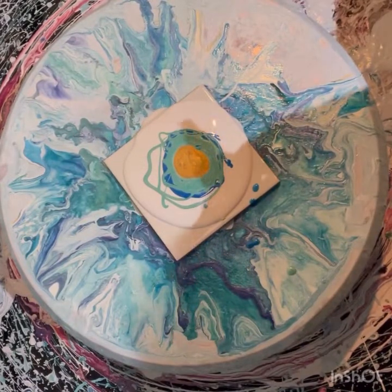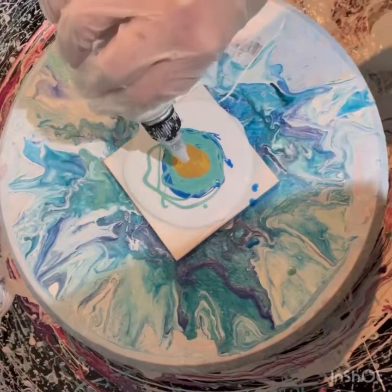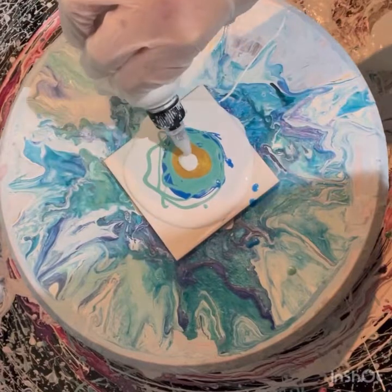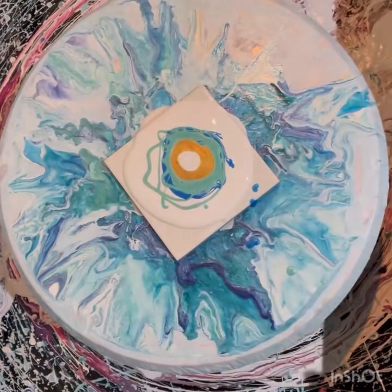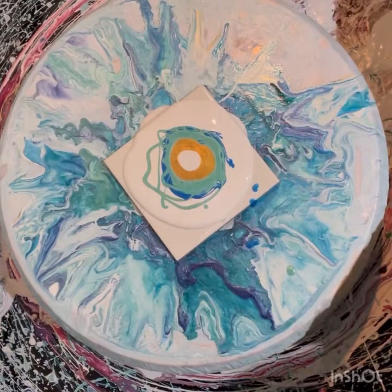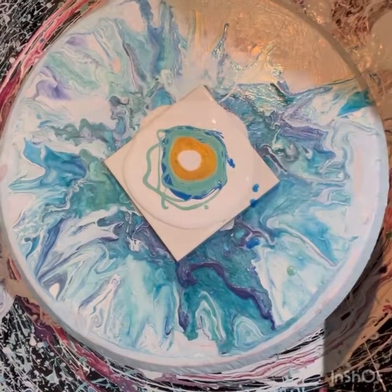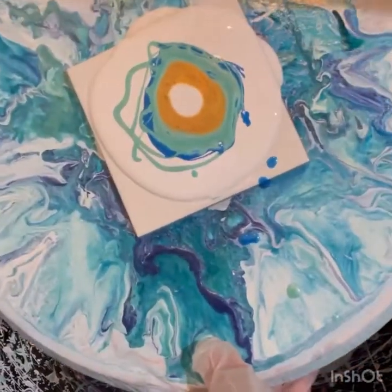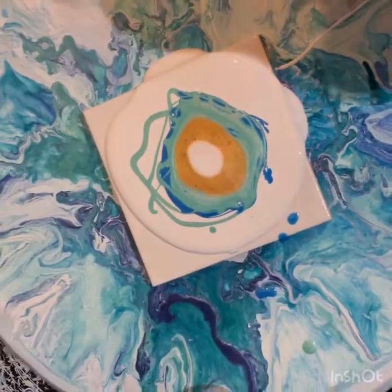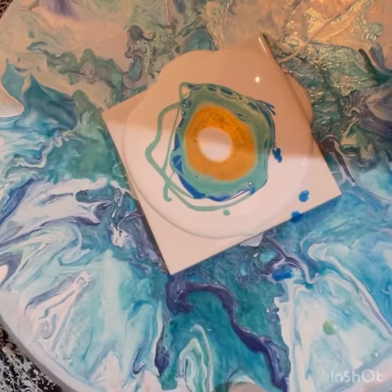Then I've got my cell activator which is titanium white by Amsterdam and Aussie Flow Troll. Aussie Flow Troll is the only flow troll I use because I'm in Australia. I'm going to pull this up higher — I don't know if my head's going to get in the way — but I'm going to blow on it with my mouth.